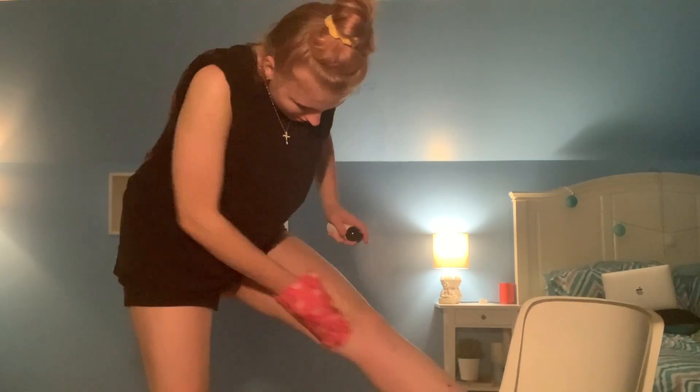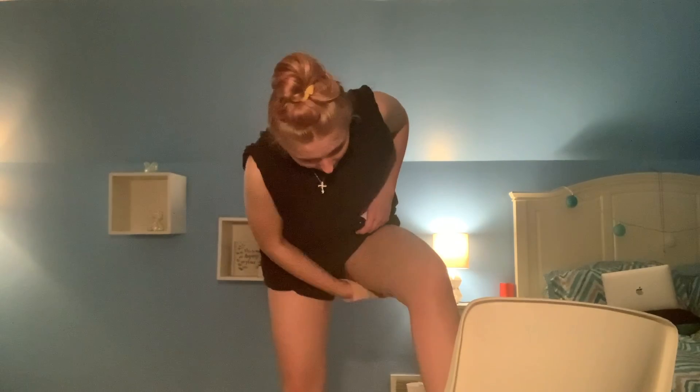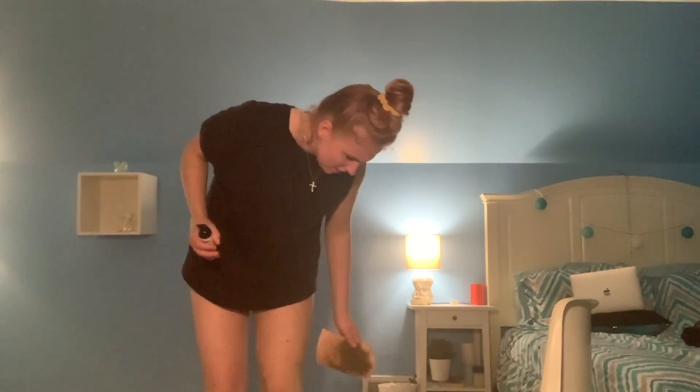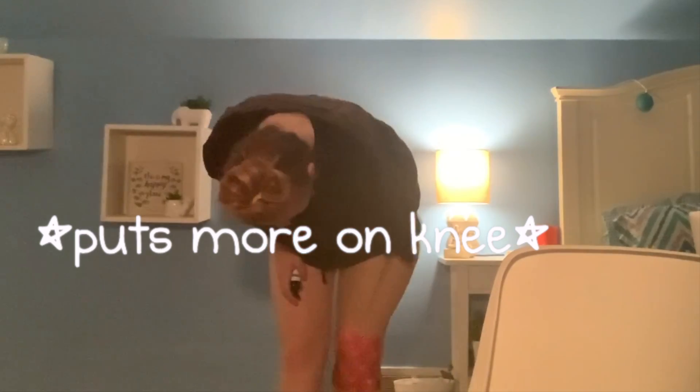Moving on to my legs — oh no! The angle keeps changing because my friend's calling and when it vibrates the phone falls down. I'm so streaky! It's okay, it's okay. My knee is so much darker — don't mess with me. Now putting it on my toes... do I have to put it in between my toes?